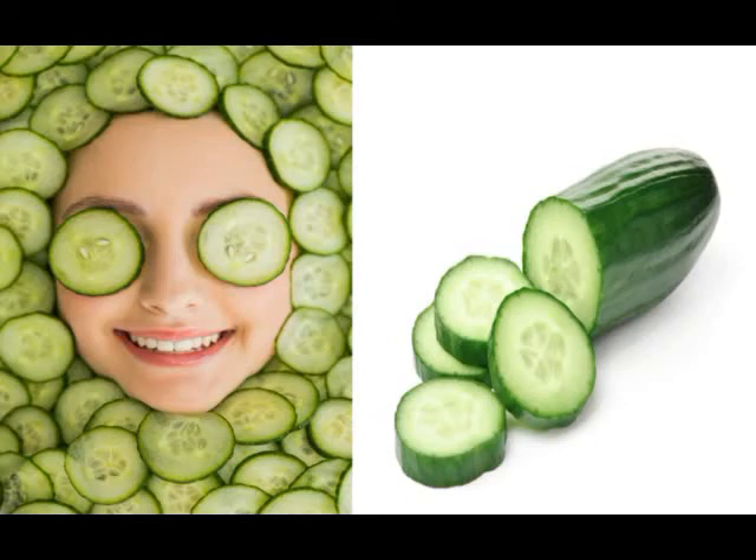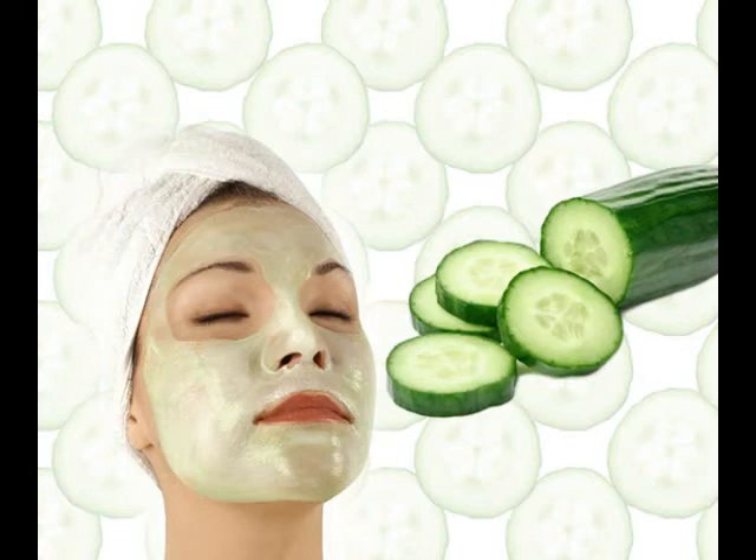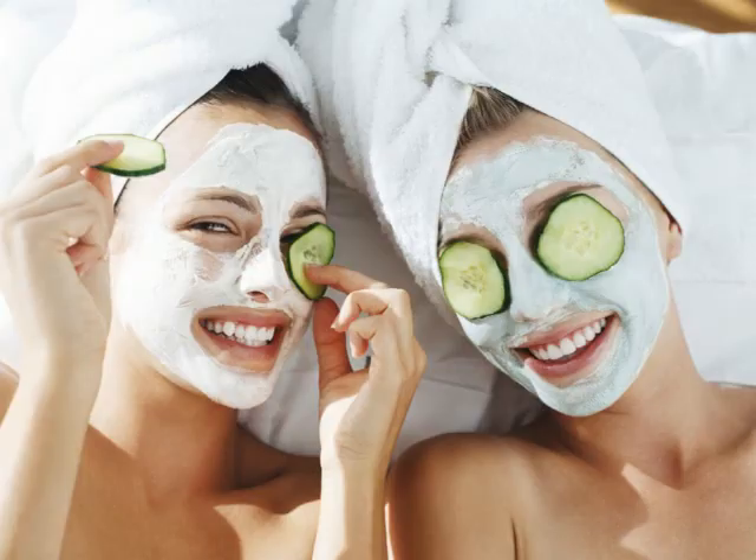This face pack is good for all kinds of skin. Take 1 tablespoon oatmeal and mix it with some grated cucumber. Add a few tablespoons of buttermilk and lemon juice to form a thick paste. Apply on face and leave it for 15 minutes, then wash off with warm water.